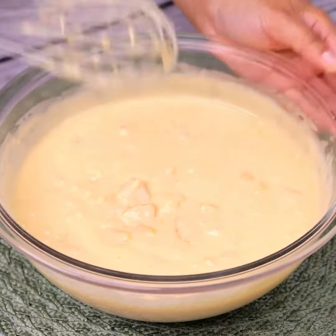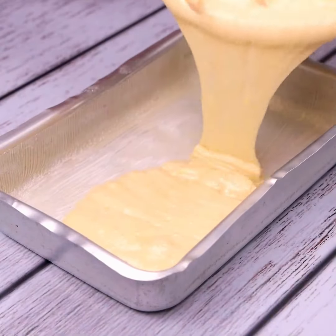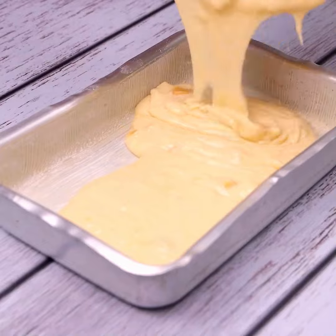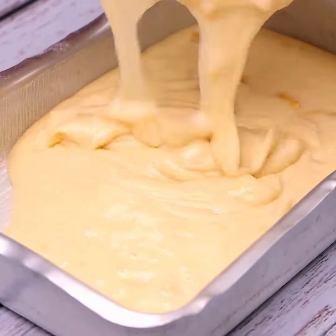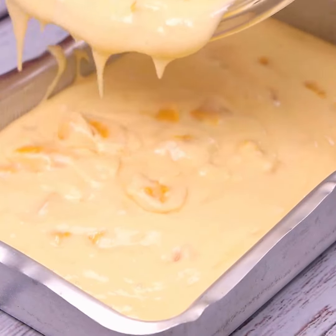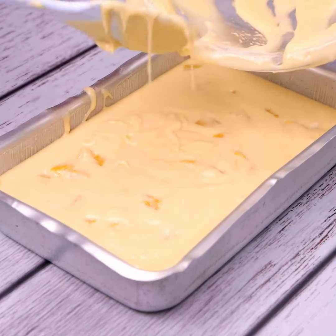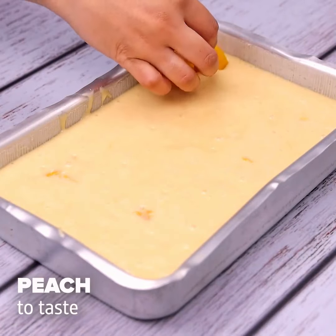Now let's transfer our batter to a greased pan. Write down how to prepare this recipe — you will want to teach your friends and family. It is an amazing, fast recipe with few ingredients, and best of all, it is delicious. Next, we will add peach to taste on top of our recipe.